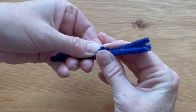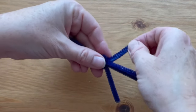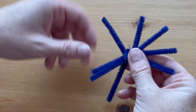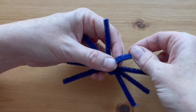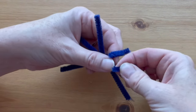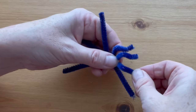Pinch the end tightly into place and fan out the four legs on each side. Bend each leg two times: once about the middle of the leg to make a joint, and once right at the very end to make a foot. Do the same thing for all eight legs.